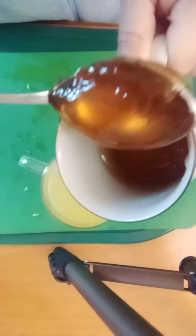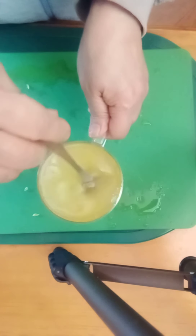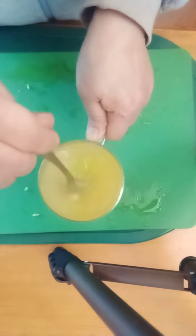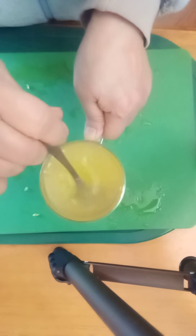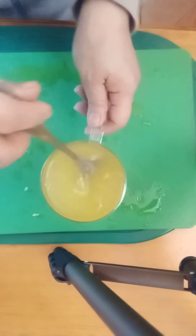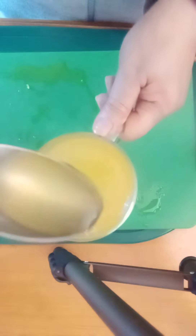I have to stir it. Make sure that you put hot water first before you put in the honey, so it will dissolve more easily. Because if you put the honey first, it will probably stick to the bottom of the cup. So it's dissolving so easily.